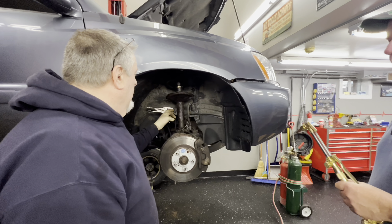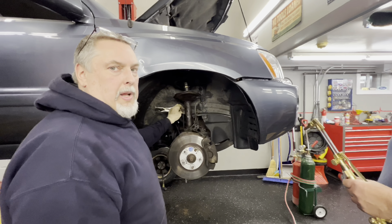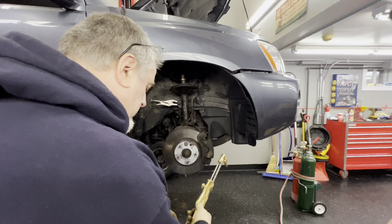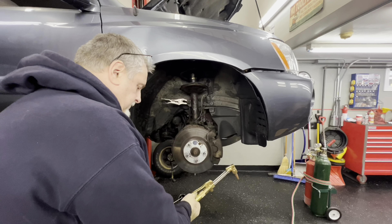Hey guys, what's going on? So we got an 03 Toyota Highlander in the shop today and we're getting ready to do struts and we'll show you what's involved in putting them in. We're going to change the struts on this 2003 Highlander.